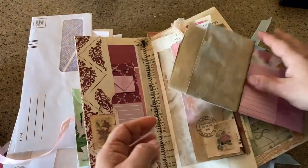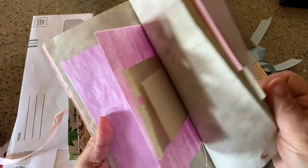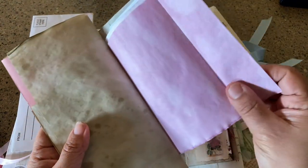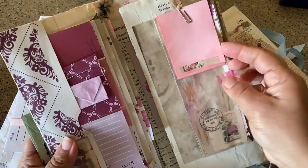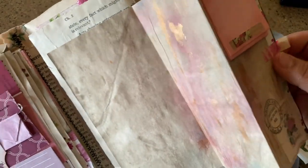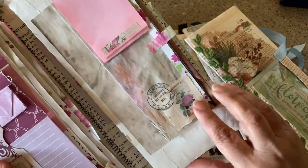This is a tiny little junk journal I made with coffee-dyed paper and also some of my fountain ink papers. When I'm cleaning out my fountain pen inks, I just put them onto some coffee paper and end up with this beautiful crinkly paper — I try not to waste my inks either. This is just a little piece of folded pink paper and then some coffee-dyed paper that I finger-painted some bronze paint on to give it a little metallic look.